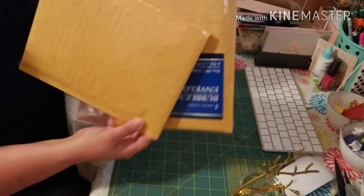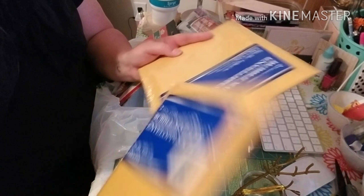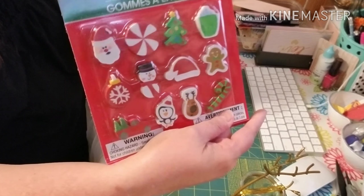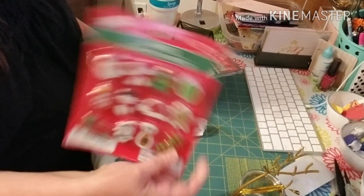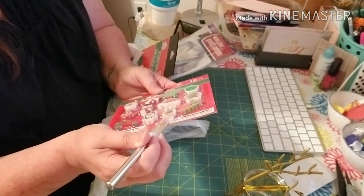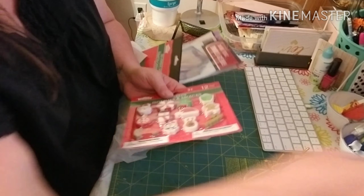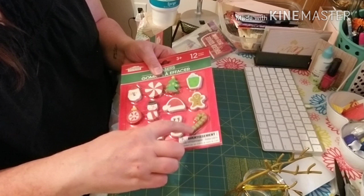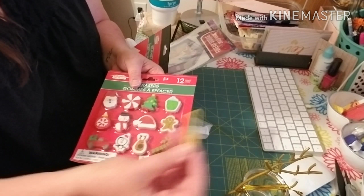I picked up a couple of just bubble mailers — the smaller size. I was needing these so I picked up a couple of packs. I also picked up another pack of the novelty erasers — it has the little truck with the tree in it. I make these into paper clips: I take my X-Acto knife and cut a little slot in the bottom, then take a paper clip and a little hot glue and push it right up in there. You get the cutest little paper clips and you get 12 for a dollar — great deal.